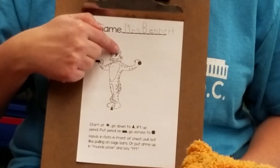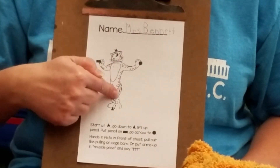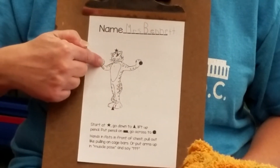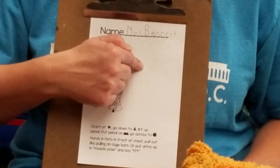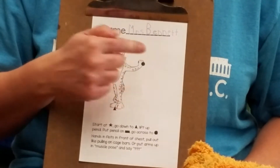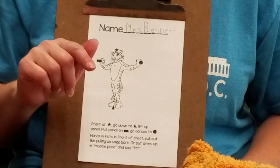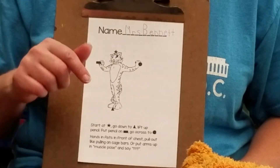I'm gonna put my finger on the star and go straight down his body to the triangle. Then I'm gonna lift up my finger, put it on the rectangle, and go across Timothy's arms to the stop sign. I'm gonna trace Timothy Tiger three times with my finger, and you're gonna trace Timothy Tiger three times with your finger.